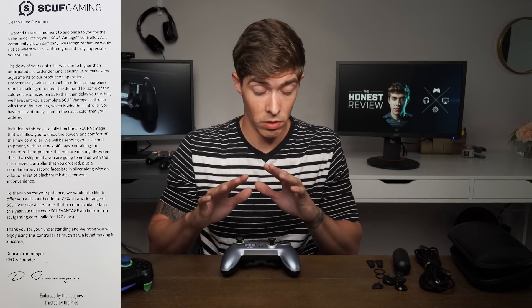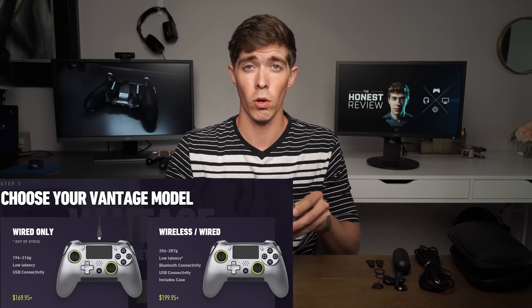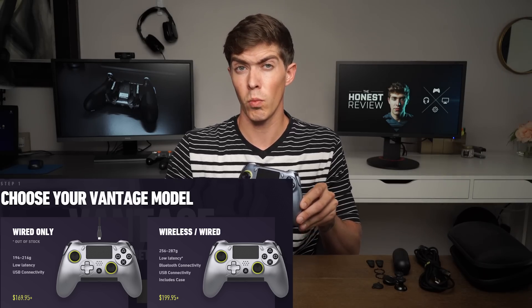What that tells me right out of the gate is this product was not ready to come into users' hands. The controllers released a month late, and as far as I know everyone didn't get the customizations they ordered. Scuff did send an apology and said they'd send out customizations within 40 days — but these are things we shouldn't have to deal with, especially when the controller is $170 for the wired-only model and $200 for the wireless model, not counting an extra $30 for customization.